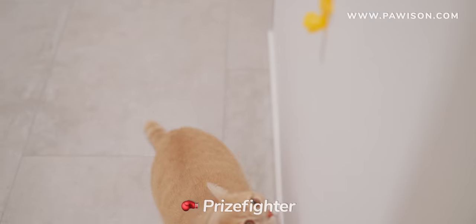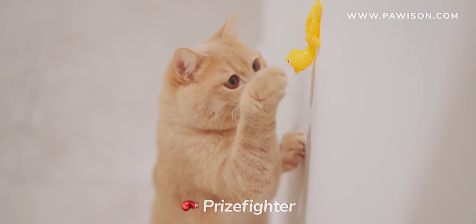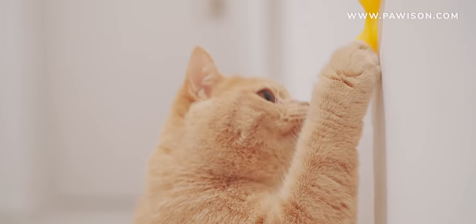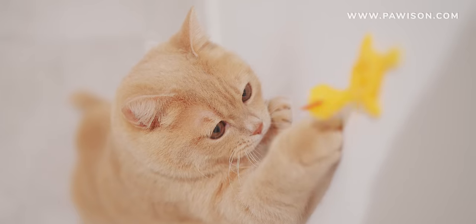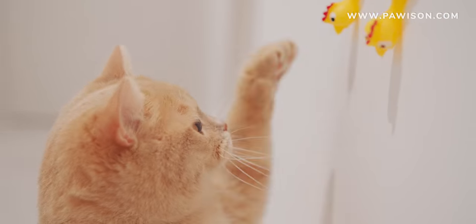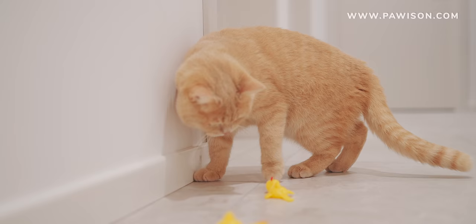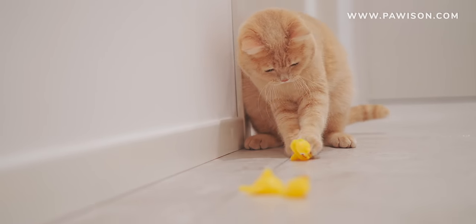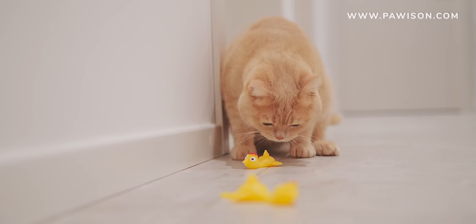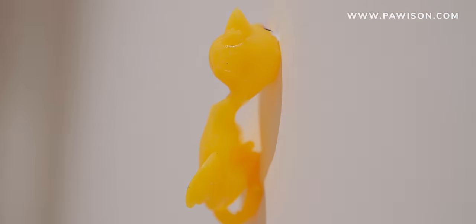I'm going to take a look at my hand. 23F, 25F, 24F, 25F, 25F, 25F, 26F. 27F.